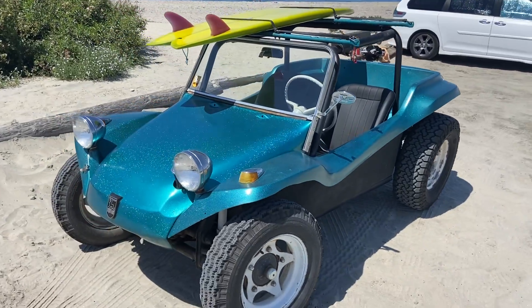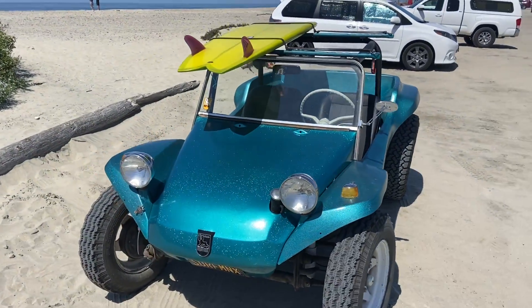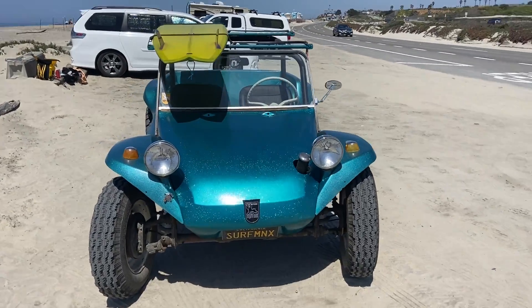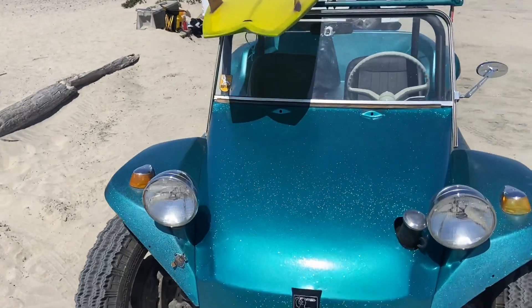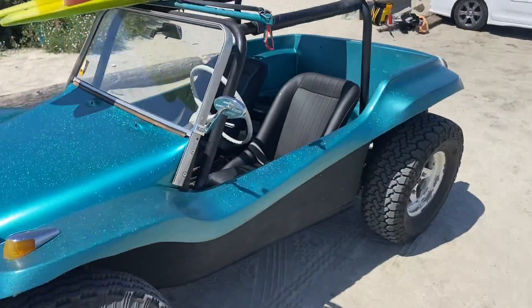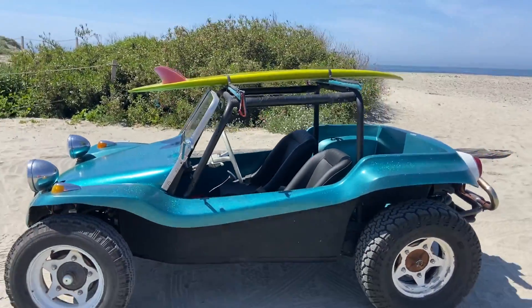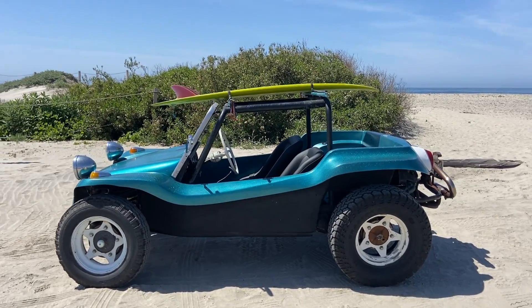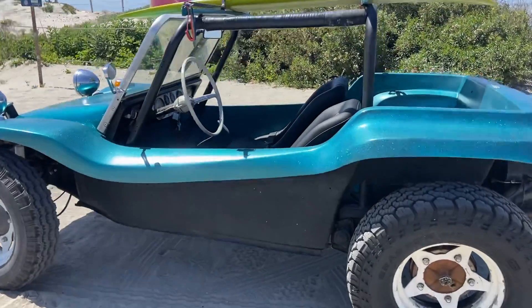That's about everything I can think of to show in this video. I'm going surfing now. Thank you.